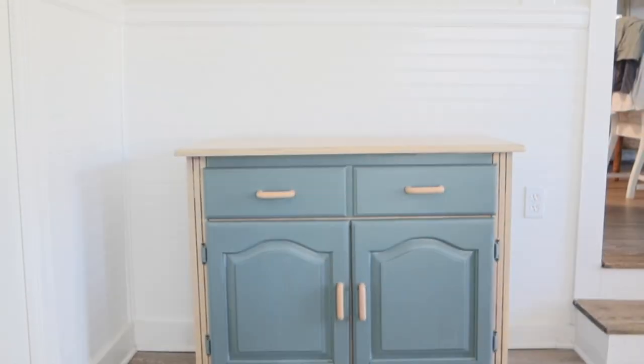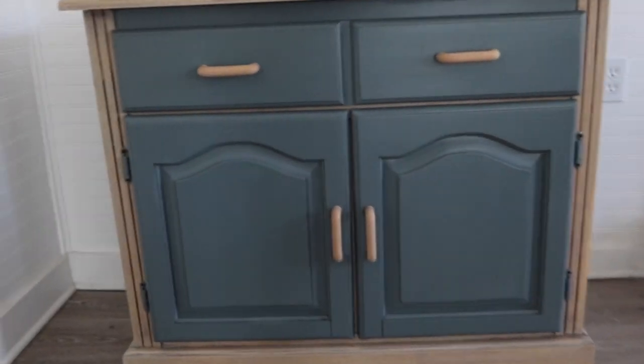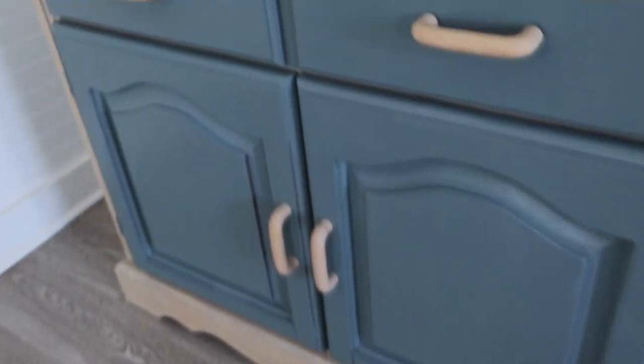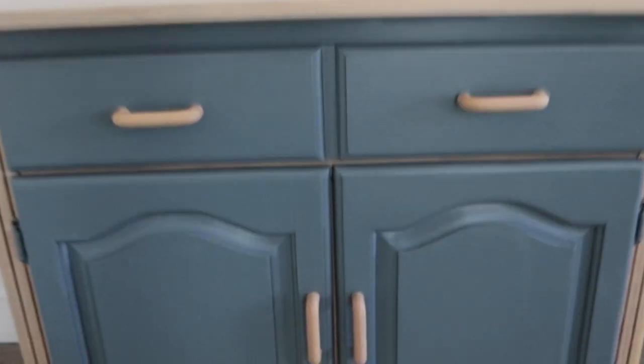All right y'all, here is the final product. I think it turned out pretty darn well. The blue is a little bluer than I thought it would be, but overall I think it looks beautiful. My favorite part is that tan wash — if I could do it over, I think I would have done the entire thing in the tan wash. You can still see some of the marks where the stain just couldn't come out, but overall I love the two-tone look and I love the way the colors blend together.